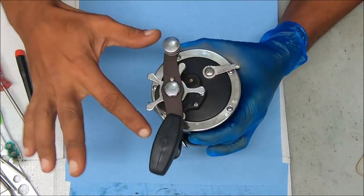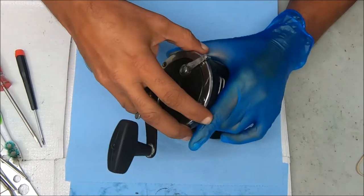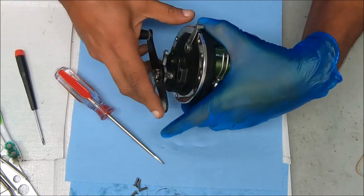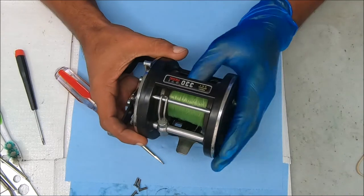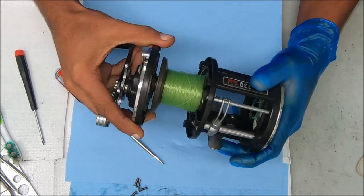So I'm going to open this up by removing those five screws on the outside and pulling this up. Now we're going to pull this and what I'm guessing is going to happen is the spool is going to come with it — and it does.